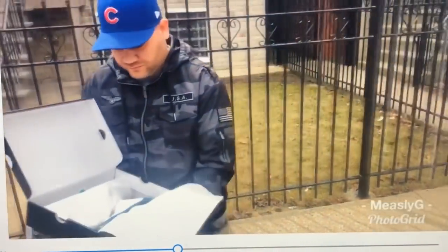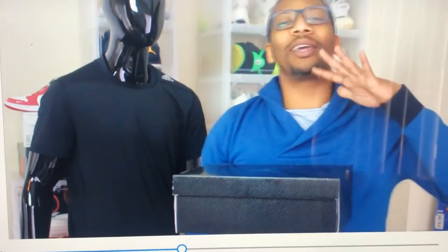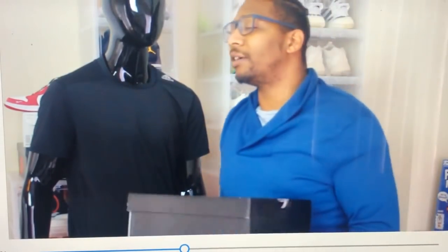Jay Garza, y'all — I have where you can hit him up, link in the description. It's your boy Measley G and I'm back with a banger. We got an early release for y'all, but before we get into it, you already know what to do — tell them, Cliff.